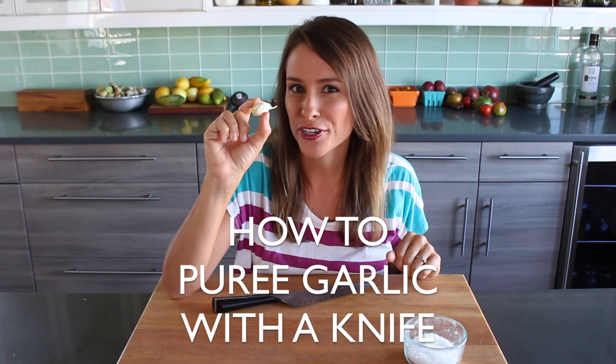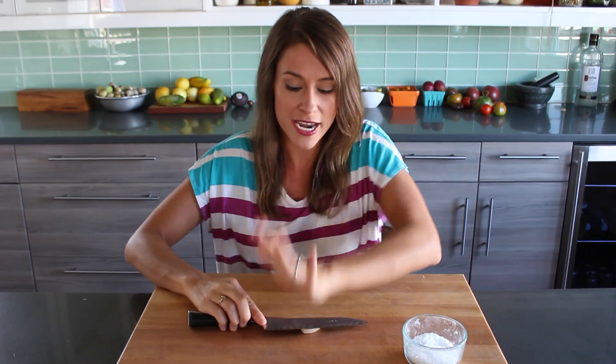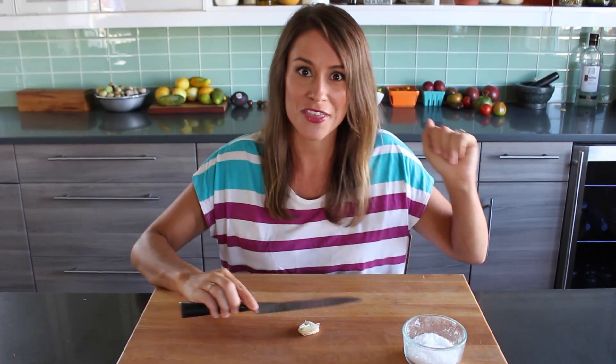Garlic is one of my absolute favorite ingredients to cook with and I love to eat it raw. There's nothing worse than biting into a huge chunk of raw garlic in your dish. I like to get it nice and finely pureed, and you can do that easily with a knife.